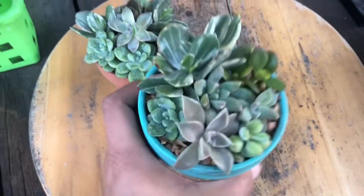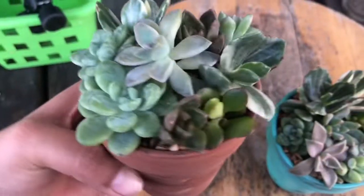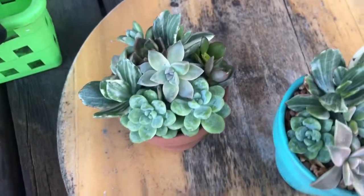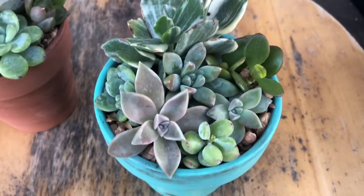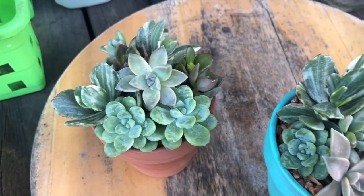All right, so here they are. I just potted these up really quickly for my class raffle instead of doing the party because I didn't have enough. I wish I would have planned it better and gone to pick up some more plants. Hope you enjoyed this video — don't forget to like, comment, and subscribe. I'll talk to you in the next video, bye!